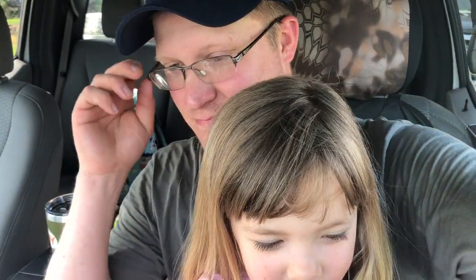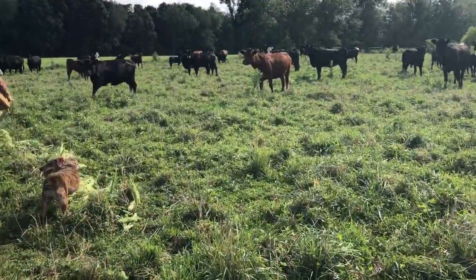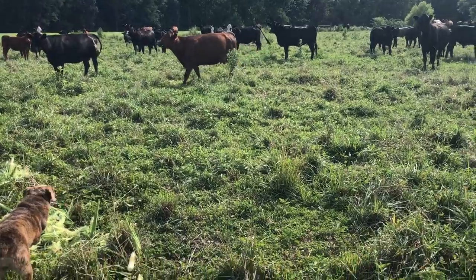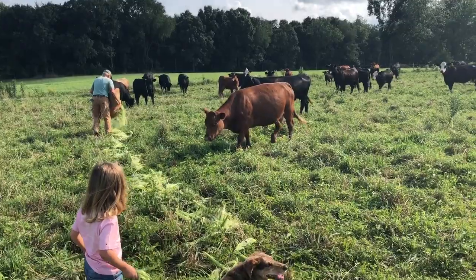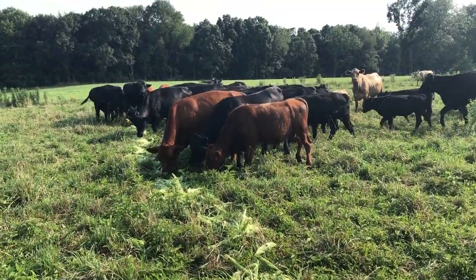Pickle, what are we gonna do — where are we going? We are going to go feed the cows some corn shucks. Yeah, corn shucks! Good girl — she's excited to feed the cows, that's for sure. She's a cowgirl. Let's roll, soup gal. Oh, here they come, Pickle! Nice little treat.